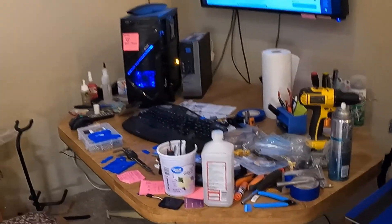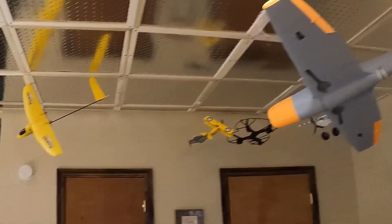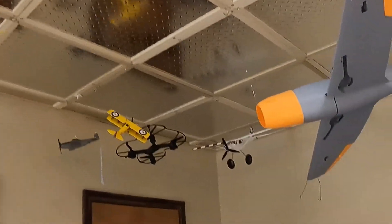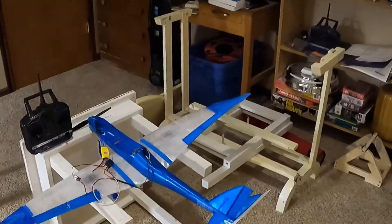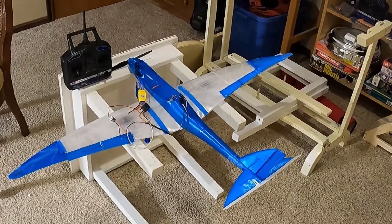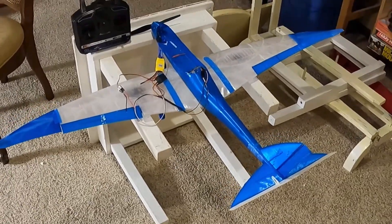So this is some of my mess — the reason why I don't get more done. I love airplanes. Here's one that is for sale, just finished 3D printing it and putting the radio equipment in it — that's an Eclipse.